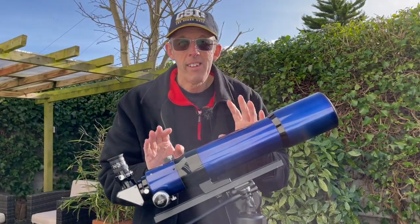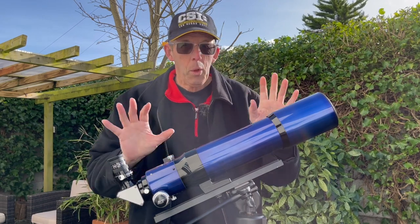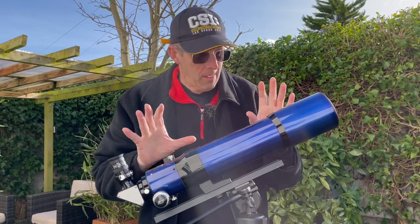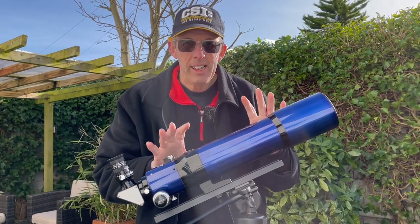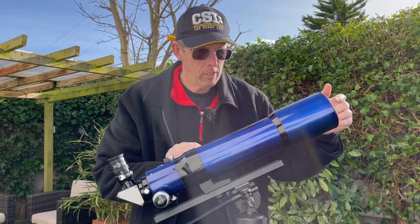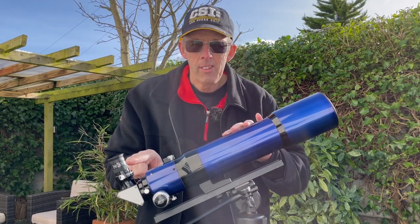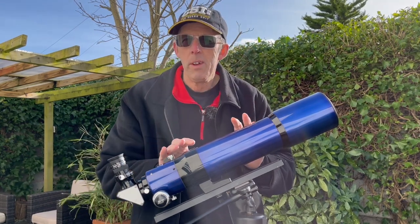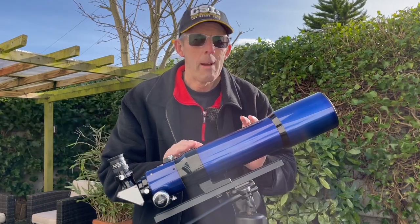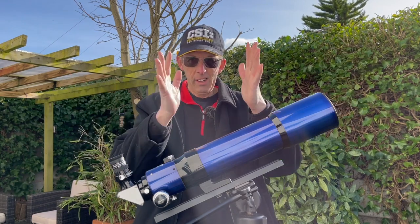Here we have a refractor telescope, and this is the type of telescope that I think would be the ideal starter scope — they're very simple in design, the classic design of telescope. The light comes in the front, goes through a series of lenses and comes out here where the eyepiece is. So this type of telescope is pretty much the same as a telephoto camera lens, and these come really long or quite stubby.